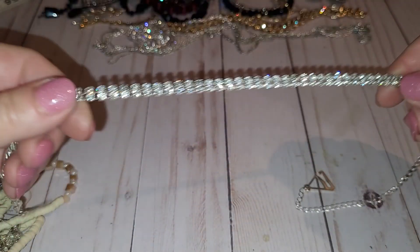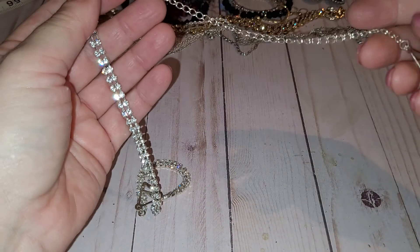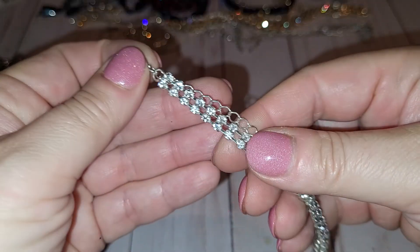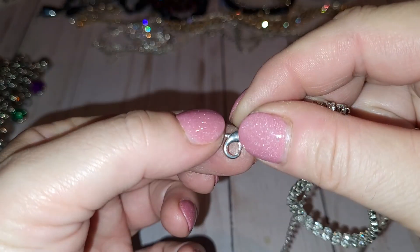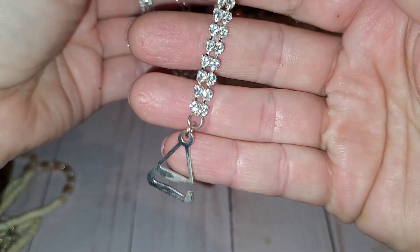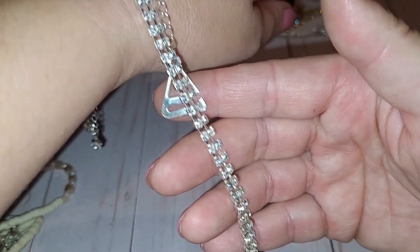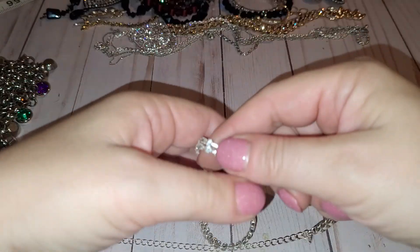Next, I think this is a choker. I honestly don't know how it works. It's silver tone with rhinestones, and right here is a lobster closure. On the other side you can see these parts and I don't know how they work together. Otherwise it's in really good condition, almost like new. If you guys know how it works, please let me know.